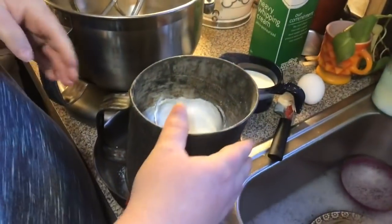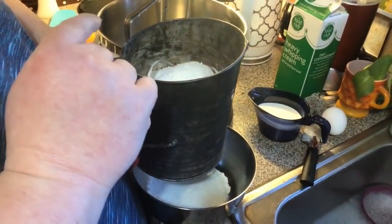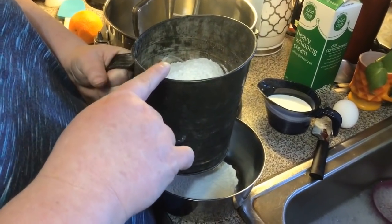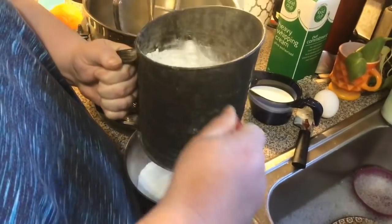We are going to sift in two cups of all-purpose flour, a tablespoon of baking powder, a half teaspoon of salt, and I have a cup of sugar, so I just got it in my little sifter and we're just going to sift it.